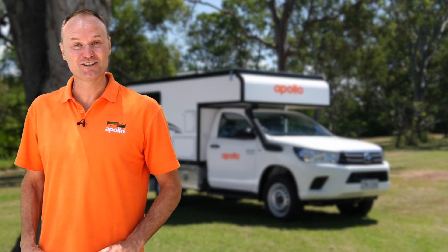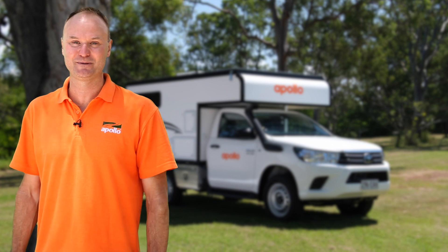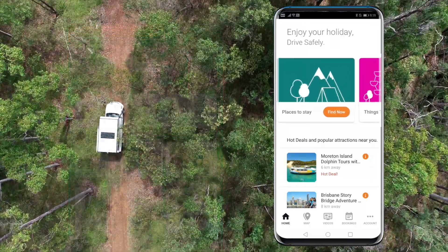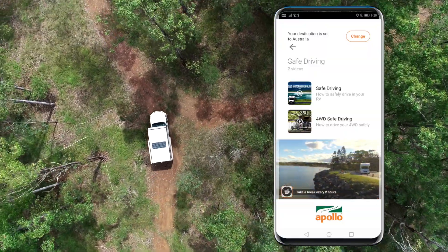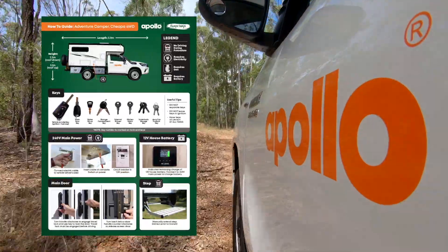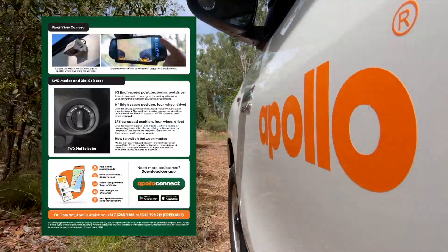Hi, I'm Tim and on behalf of the entire Apollo family, I'm super excited that you've chosen us for your RV experience. I'm about to share with you all the tips and tricks on operating your RV. Your two best friends on your travels will be your Apollo Connect app and the how-to guide. With the Apollo Connect app you can find local points of interest, get prepared for your road trip with safe drive and how-to videos, and with our friends at Camp Stay, find and book campgrounds and holiday parks. The how-to guide contains all the relevant instructions on the features of your chosen RV.